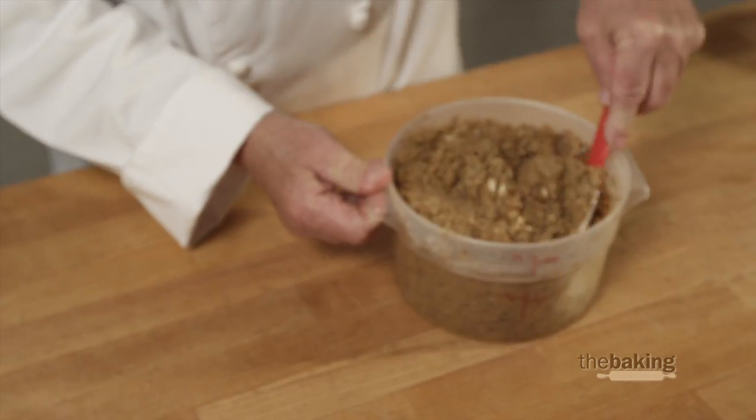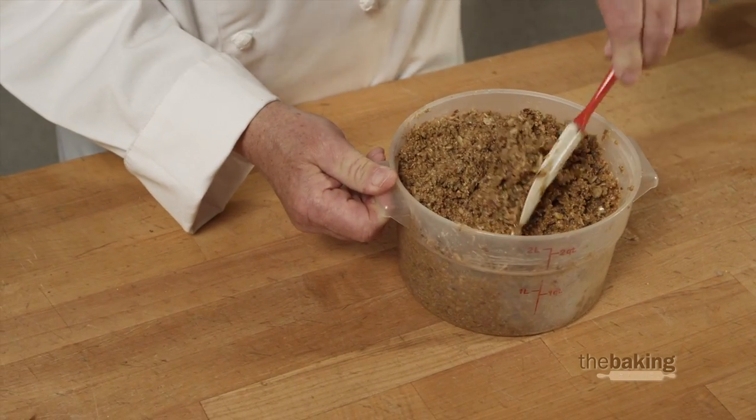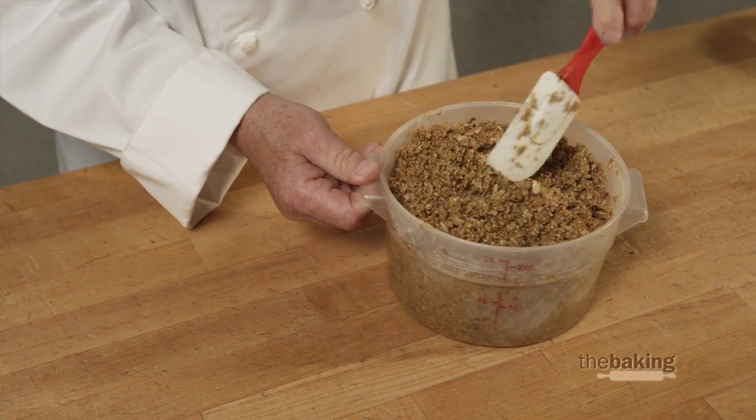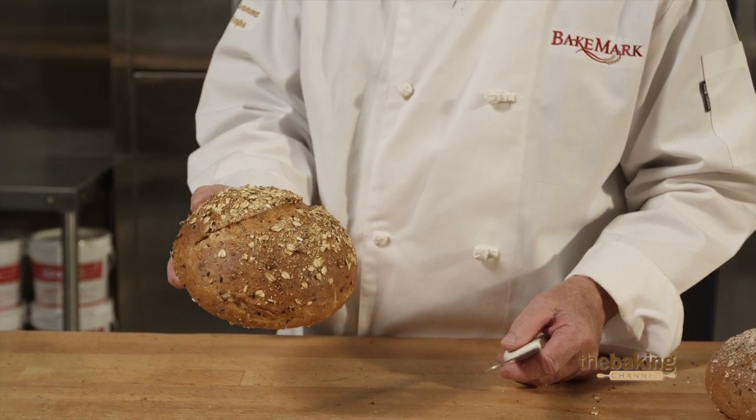The recommended percentage that I would use in a sourdough bread, a whole wheat bread, or a multi-grain bread would be about twenty percent to dough weight. Remember that if you're adding grains to your bread, the grains will not expand — they're actually a burden on the dough — so you need to also increase your dough weight accordingly.